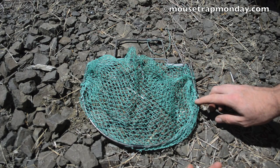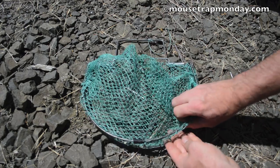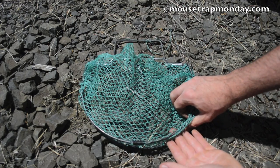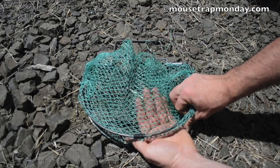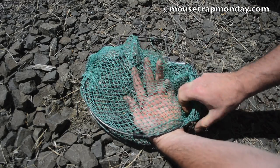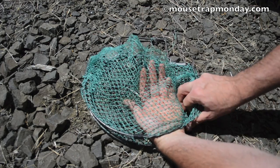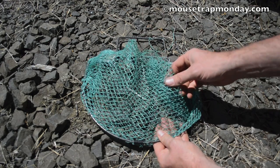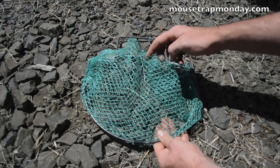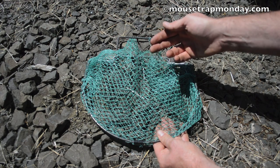Well, this trap pretty much performed how I expected it to, which is a complete fail. The first time we caught a squirrel, half of its body was in that spring and it was able to pull out very easily. The second time we caught it with its whole body in the net, but it took about two seconds to chew through that plastic and get out. There's a big hole there — no time at all. Maybe if this was a wire net instead of plastic it would hold them better, but rodents have sharp teeth and they can chew through that without any problem.